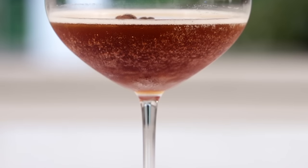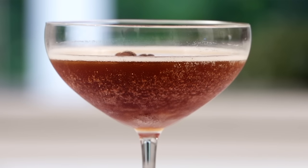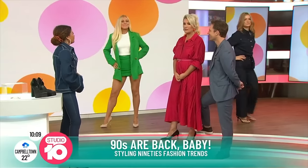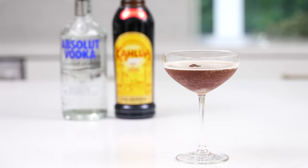The Espresso Martini saw its first spike in popularity in the 90s, nearly 10 years after it was first created. And if you've been paying attention to any trends lately, the 90s is back — from the iconic show Friends to 90s fashion taking over the runways, and now Espresso Martinis. I'm a millennial, so I actually think it's in my blood to love an Espresso Martini, but I'm very picky when it comes to making one.